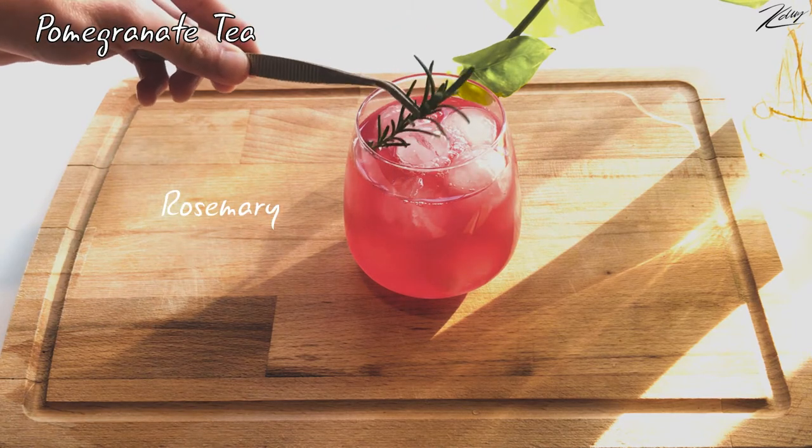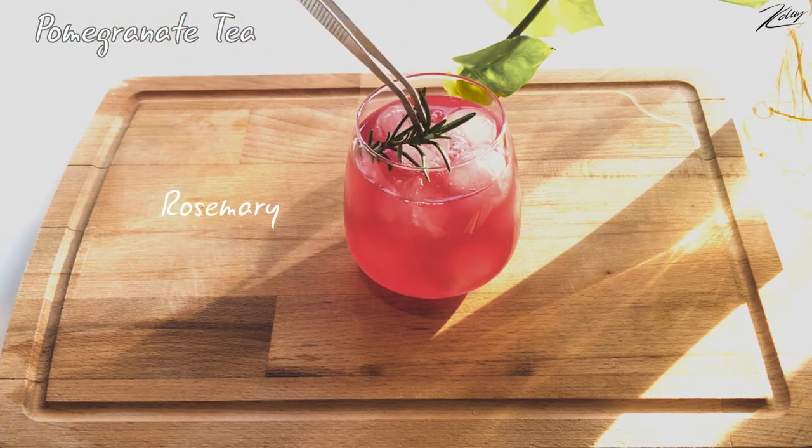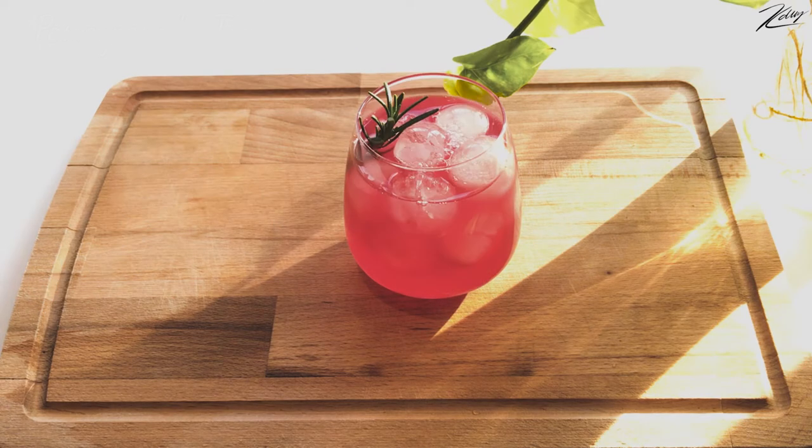Decorate with rosemary. And there you go — that is the second drink for today.